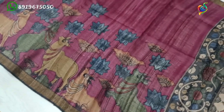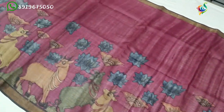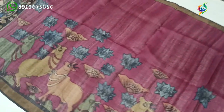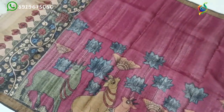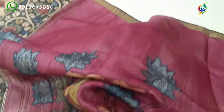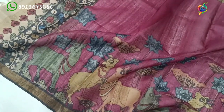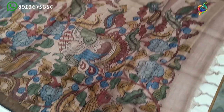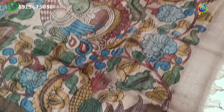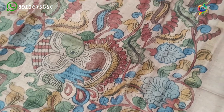This design has a pink color background. This design is very rich and beautiful. The top design is a very beautiful color, with a three-color combination.